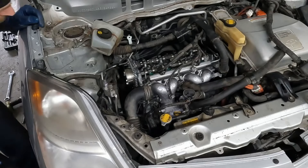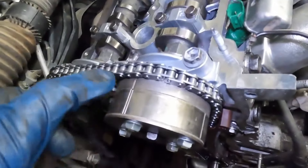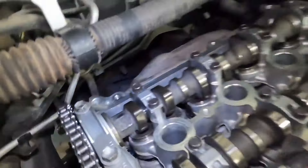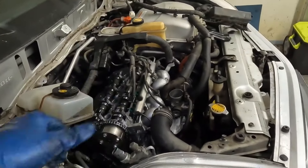And that's two full revolutions. Let's check our marks — we're not worried about the colored links anymore, we're just worried about these notches. They line up with the back. Make sure this one here lines up with the back. And down here we're about three o'clock. Everything felt smooth when we were turning the crank. So our timing is set.